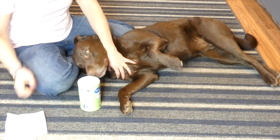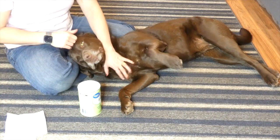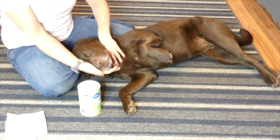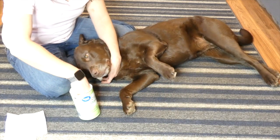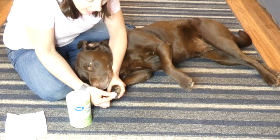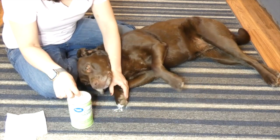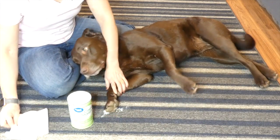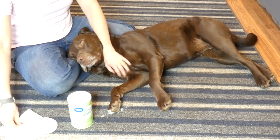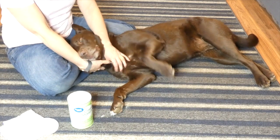Cornstarch seems to stick to the nail the best and I think it helps clot the blood the fastest out of those three home remedies. We're not eating the cornstarch! What you're going to do is just take a pinch of cornstarch and put it on the end of the nail. It will stick because of the blood — it's wet, so it's going to stick to that end of the nail. Then try to keep your dog as quiet as you can for about 20 to 30 minutes.